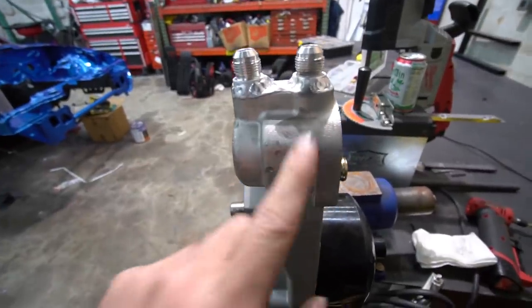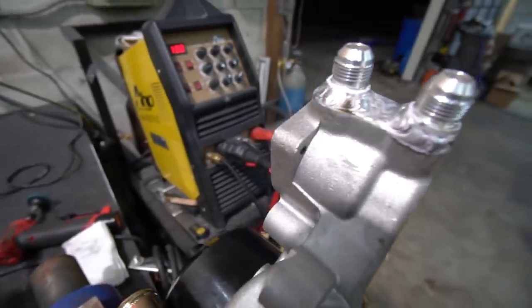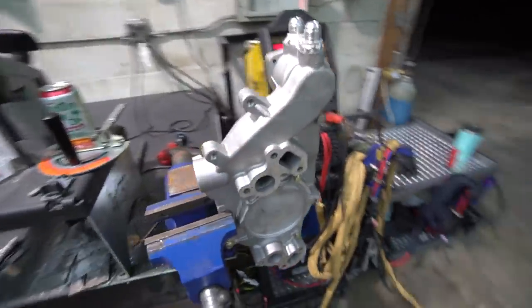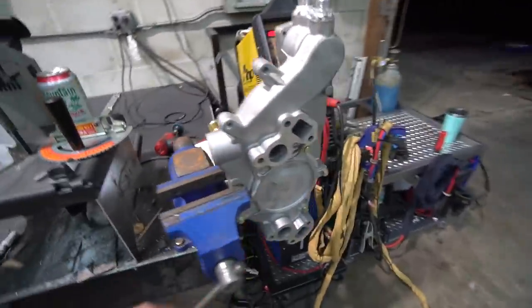I got the fittings welded on. The water pump aluminum seemed to weld better than the fitting aluminum, but either way they're all on. There are no little pinholes or anything to worry about — definitely better than I thought for eBay cast aluminum. Now that's done, he can put that on the motor.